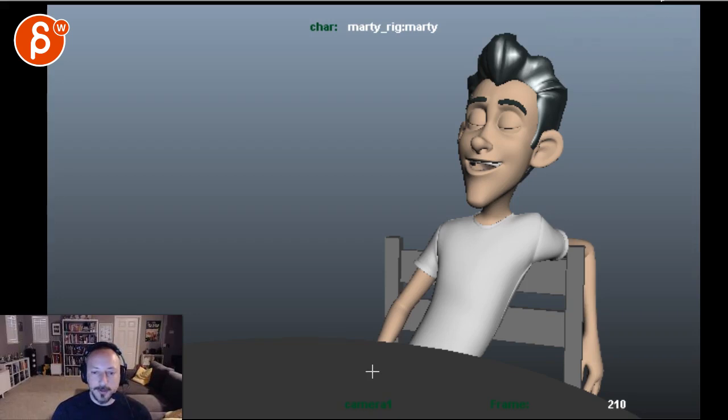Look at your timeline to see when those extremes happen — that's already a good guide. Then look at your extremes of in and out shapes. It shouldn't always be the same shape; find moments where you can have contrast in your mouth shapes so it doesn't feel stuck in one facial acting mode with just a jaw clacking up and down.